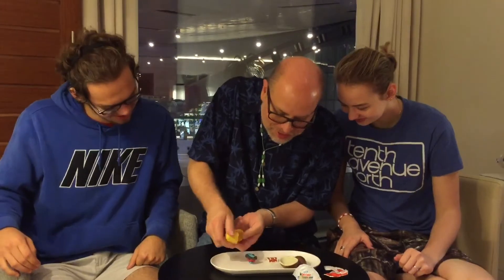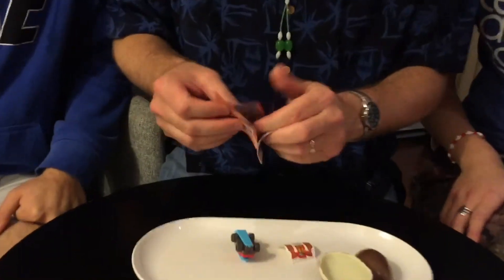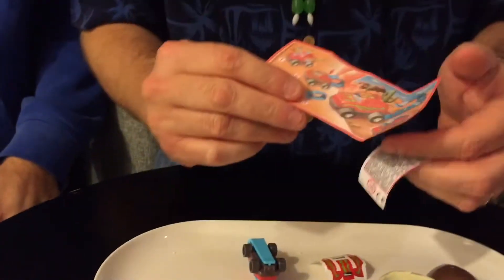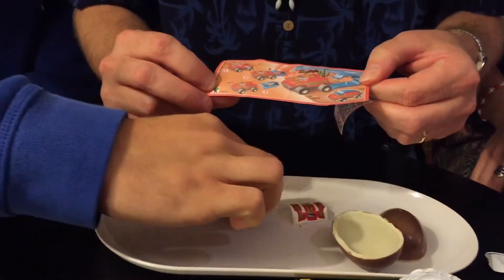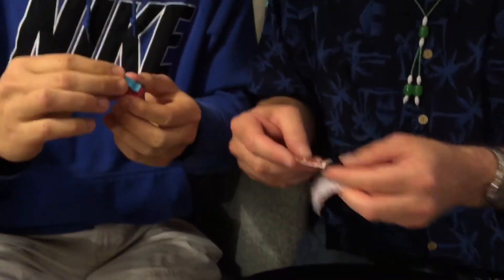Look at this. So that's on the inside and we have instructions that show — it's a car. And it shows you how to work the car. Oh, and it's got stickers to put on it too, so you can put stickers on it.